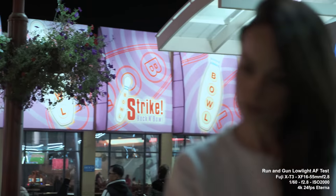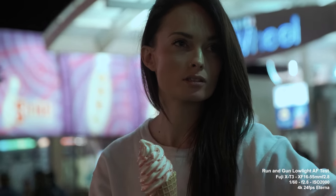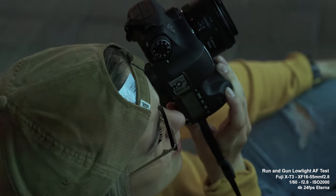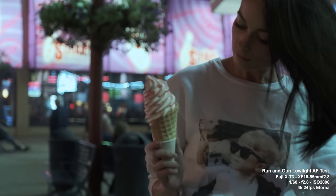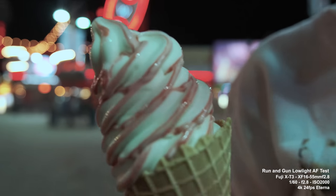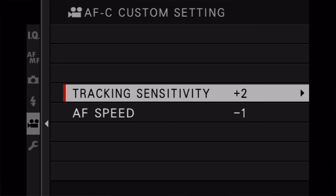The autofocus performance in video really comes down to the lens. The 16–55mm is really good — most of my video test samples use that lens. With the 56mm it's a completely different experience and autofocus won't be as good. They've included all the custom autofocus settings in video, like tracking sensitivity and speed from the XH1, so you can set a slower focus for a more natural feel. Face and eye detection in video is also included, which is pretty cool.